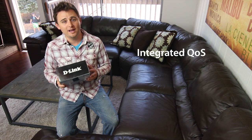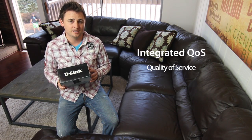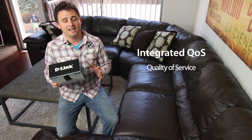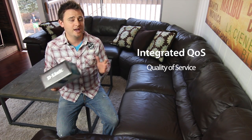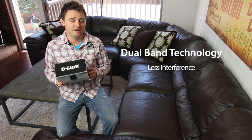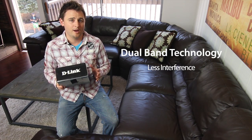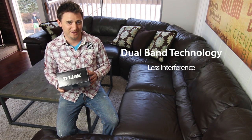Also, with integrated QoS, or quality of service, you can prioritize traffic flow to those devices, meaning that you can make sure that video has the highest priority to stream HD movies without additional buffering. Plus, the dual band technology helps avoid interference and ensures smooth video streaming or online gaming on the 5 GHz band while you surf the web or share photos on the 2.4 GHz band.